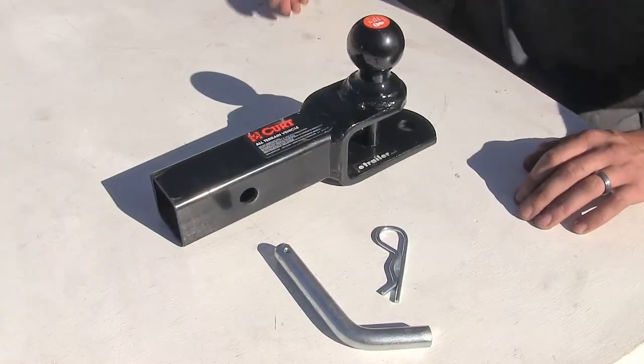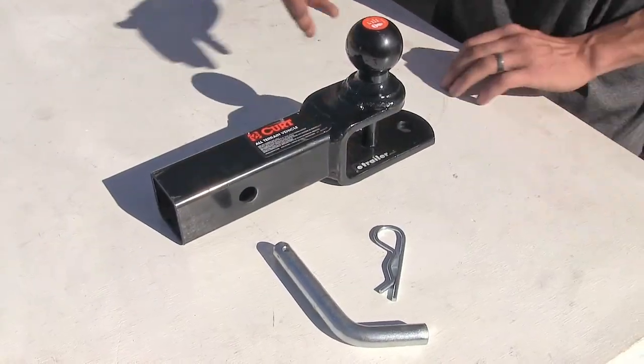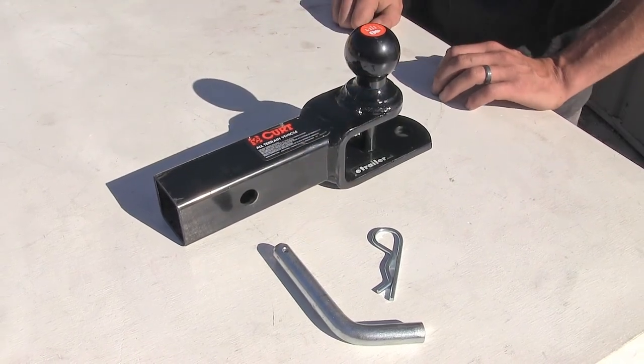Here's what our ball mount comes with: we have our ball mount and the included pin and clip to secure it to our ATV hitch.